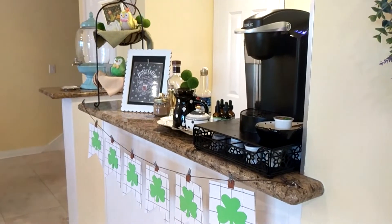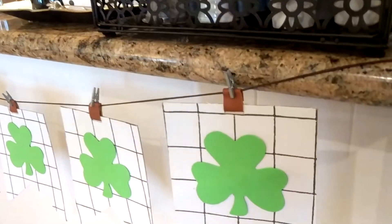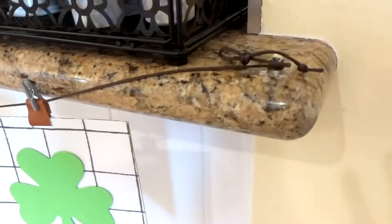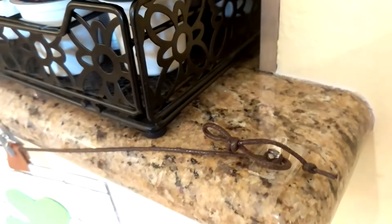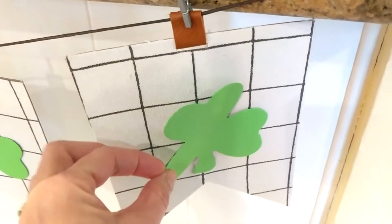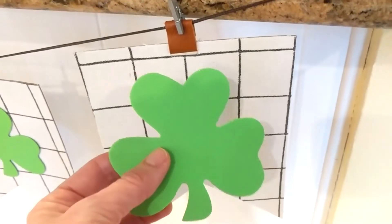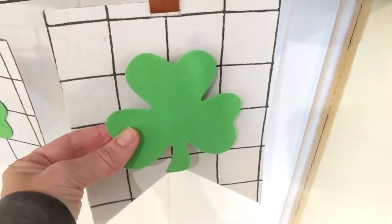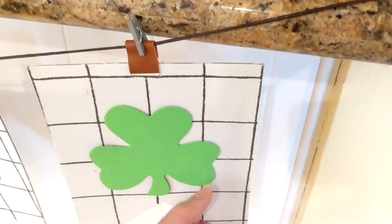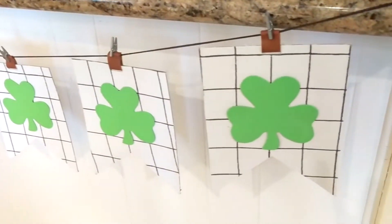Here's an overall look at my beverage bar area, set up for St. Patrick's Day. The first thing I'm going to show you is this banner, which I had on my mantel at Valentine's Day. However, I've moved it over here for St. Patrick's Day and attached it to the counter using clear command hooks. Then I took these foam shamrock pieces from Dollar Tree and stuck them onto the banner. One side has glitter and the other does not — the glitter actually helps hold them in place, so I didn't need any glue dots. They've been hanging here for several days and haven't fallen off.